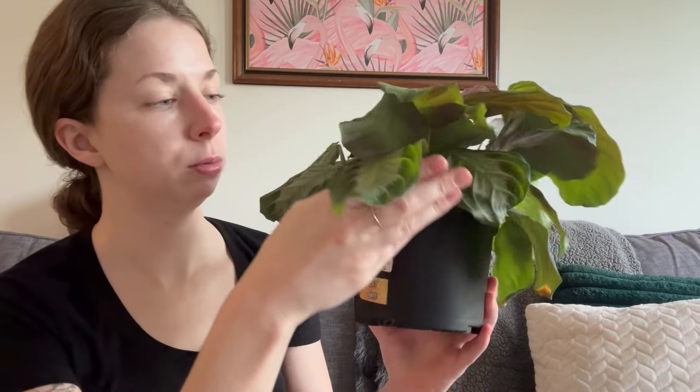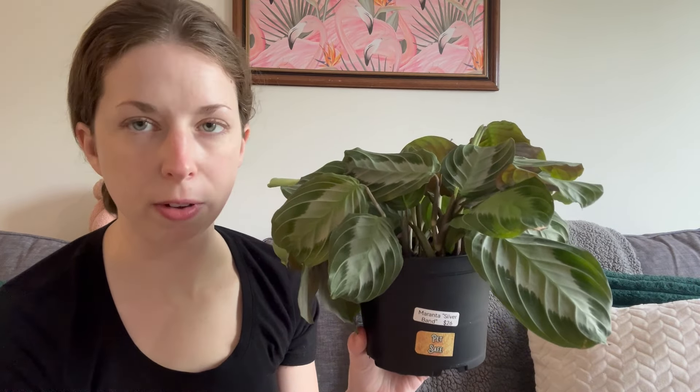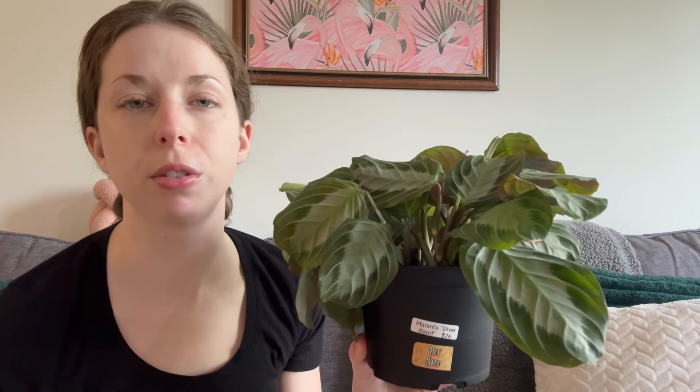Now that you have the cutting, you can stick it either in water or moist soil. I prefer water propagation because I like to see the progress of the roots, and prayer plants do propagate very easily in water. Place the cutting in medium to bright indirect light. Make sure the node is under the surface of whatever you're propagating in — under water or planted in soil. If you're doing water propagation, make sure to top off the water level as needed because it'll evaporate. If you're doing soil propagation, keep it lightly moist as the roots are developing. It varies based on many factors, so have a little patience.